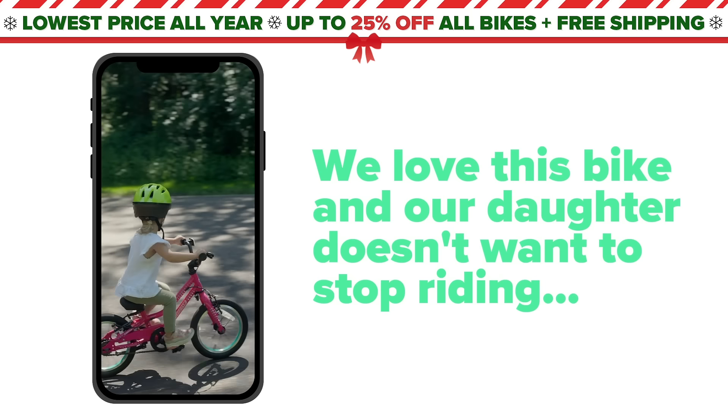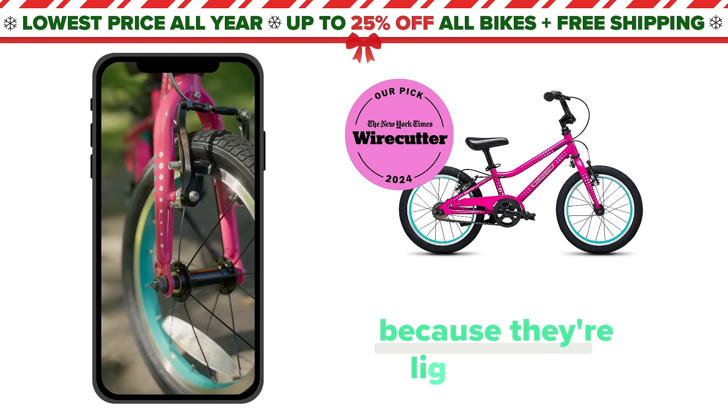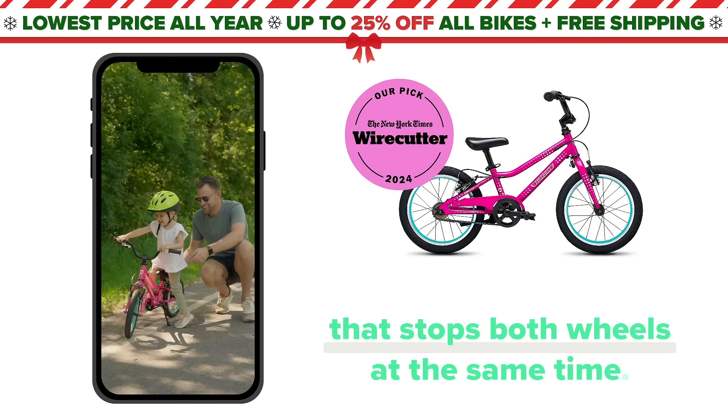We love this bike and our daughter doesn't want to stop riding. We got her a bike from Guardian Bikes because they're lightweight, super safe, and have a brilliant braking system called Sure Stop that stops both wheels at the same time.